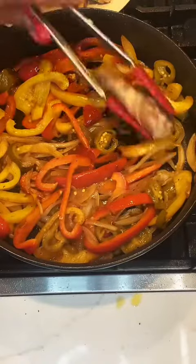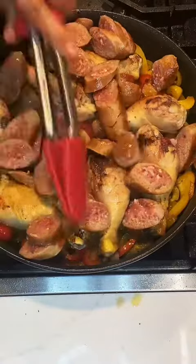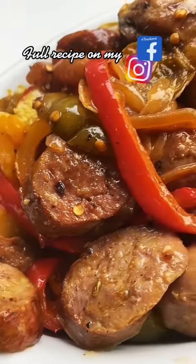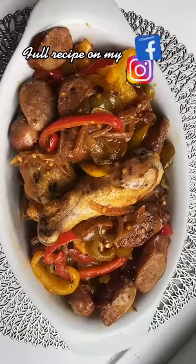Once those are done I'm going to add the chicken back to the pan. I've cut up my sausage and as you can see it's still raw in the middle, which is perfect. You want to stir it a little bit to get those peppers on top. Now this is going to go into the oven at 400 for 40 to 45 minutes, and when it comes out it's all caramelized and delicious.